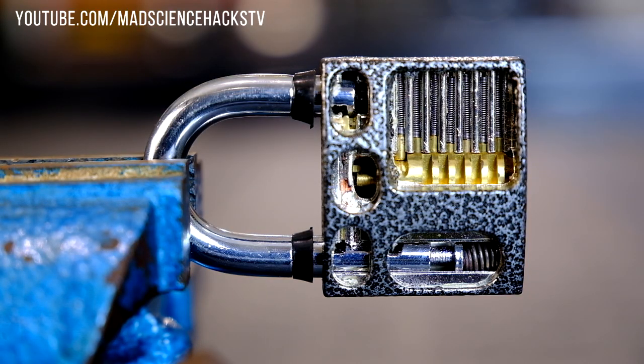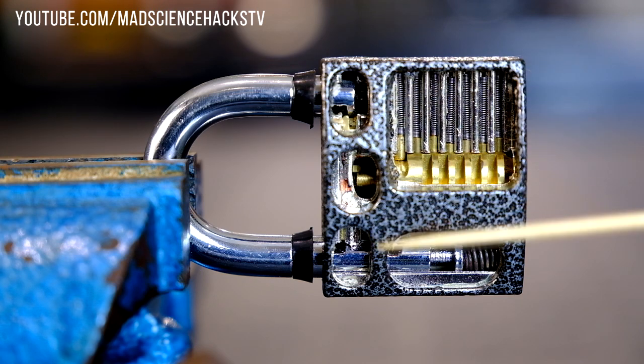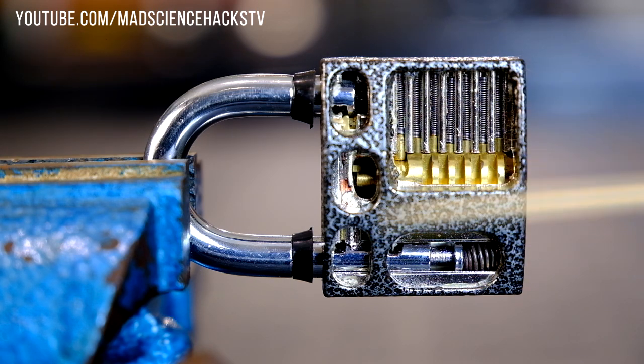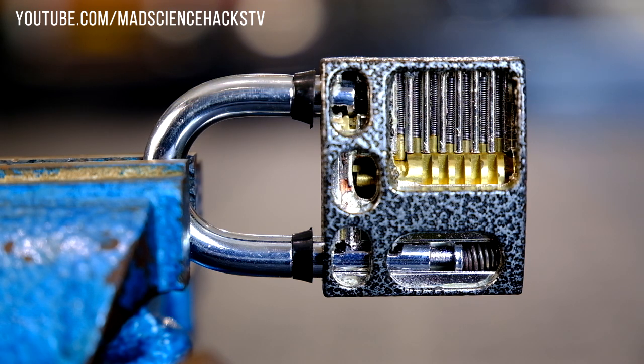These are the most obvious parts of the lock. You have the body, you have the locking mechanism which is made up of springs, pins and the tumbler, also known as the plug, and the shackle which is probably the most characteristic part of the lock.